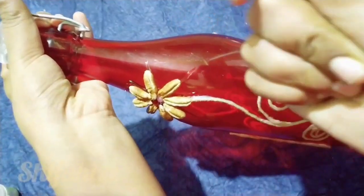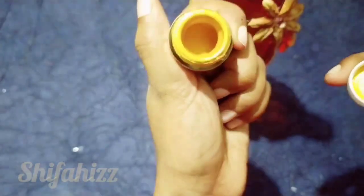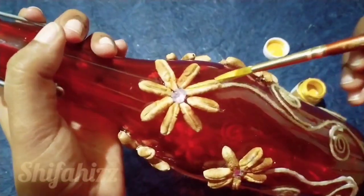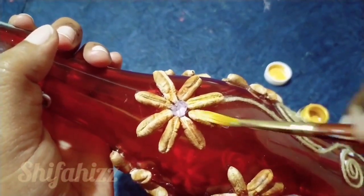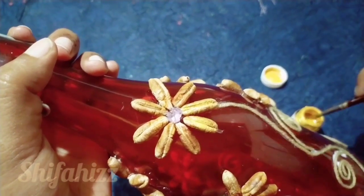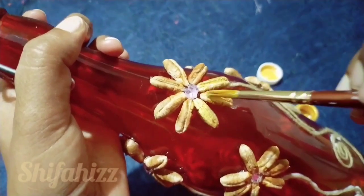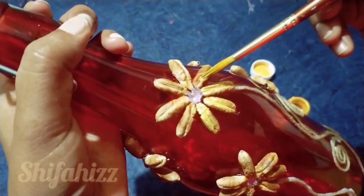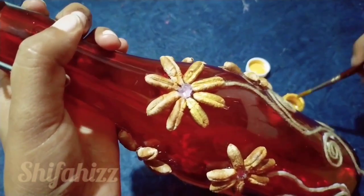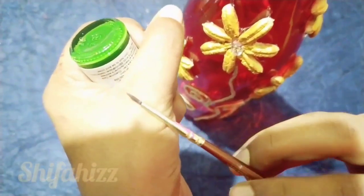Now we have to add a flower. Now we have to use it here. I have to use it as a pearl golden color. I use it as golden color. Now we have to use it as a pearl.